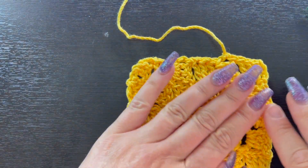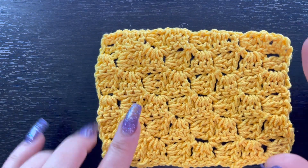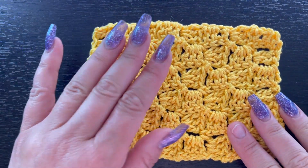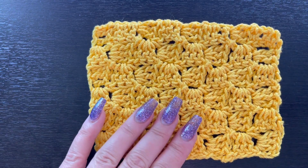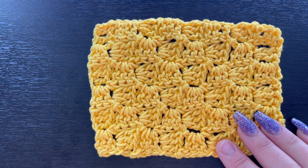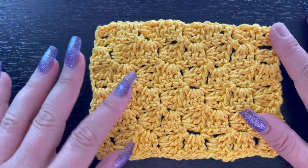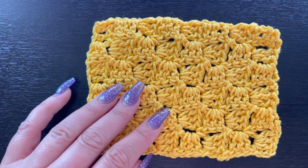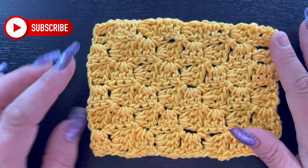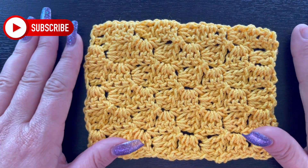Go ahead and weave in your yarn tails. As you can see, this corner-to-corner stitch is really simple to work up, and once you get the hang of it you can make table runners, dishcloths, coasters, and even blankets. I started a temperature blanket in January and decided to turn it into a corner-to-corner — it looks really cute! If you want to see how to change colors or read a corner-to-corner pattern, please comment below and I'll do a tutorial for that.